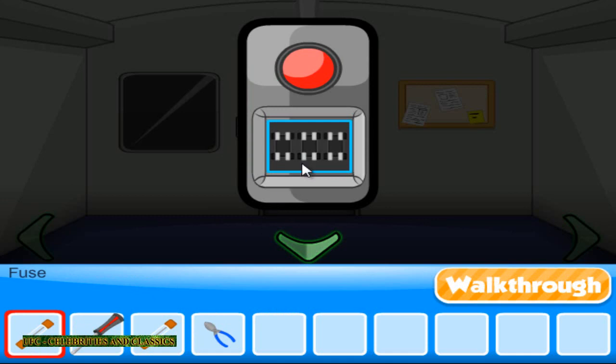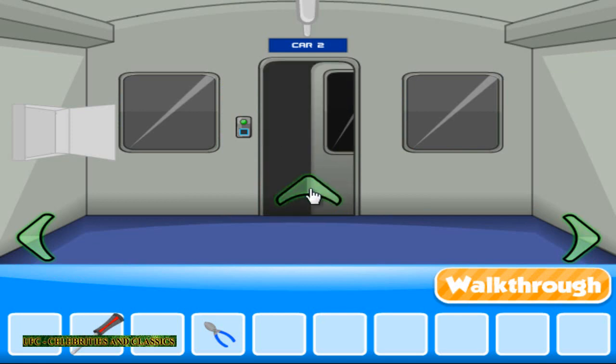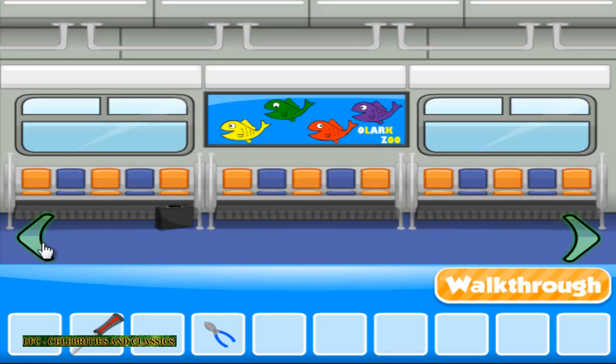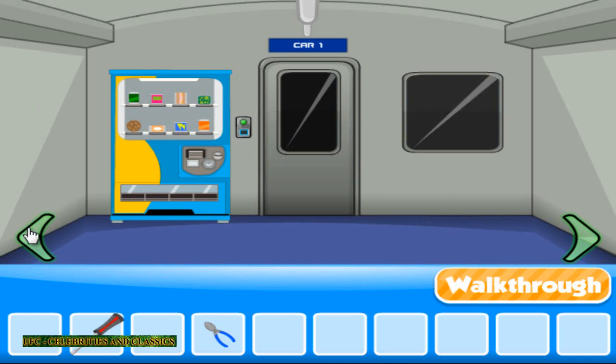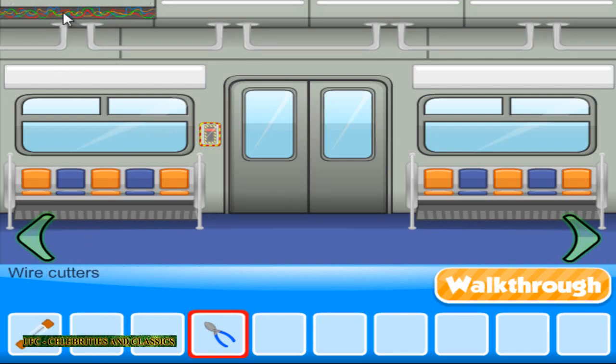Let me put these two fuses. I haven't used this screwdriver if I remember well — you need to use it, but where? Let me think a little bit. Screwdriver — this is opened. Maybe. Yes. Found a fuse.